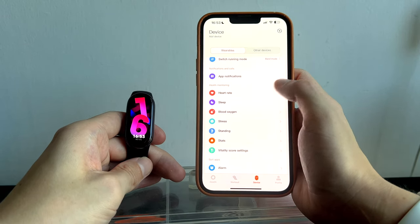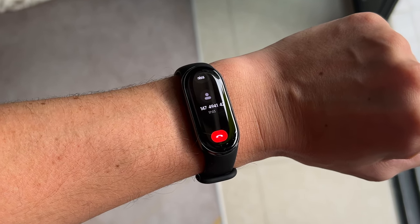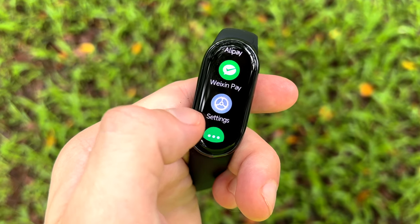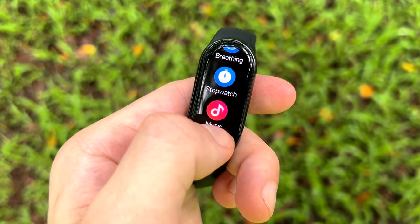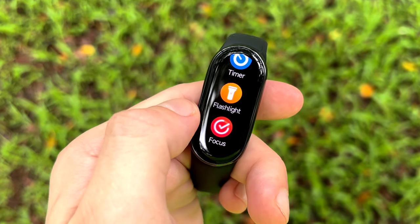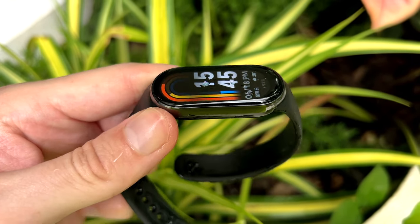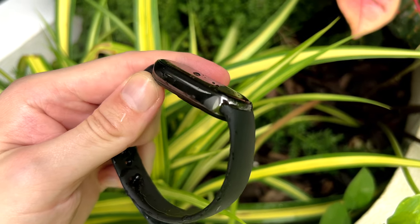When the international version is available, I'll put a link in the description. Notifications themselves are only for viewing — there's no replying, so don't expect to have a full conversation on the Band itself. The Band 8 boasts several other useful features such as a gentle vibrating alarm, local weather forecasts, music controls, and a convenient camera remote for capturing moments without reaching for your phone. It is also waterproof up to 50 meters, enabling you to wear it while showering or swimming.